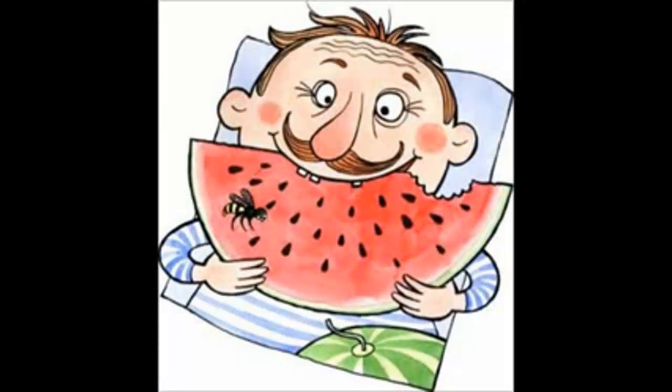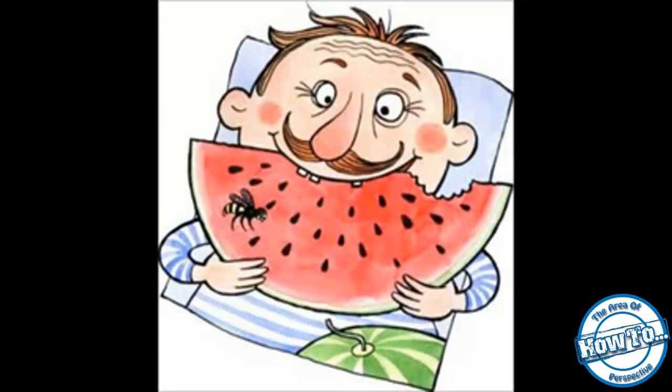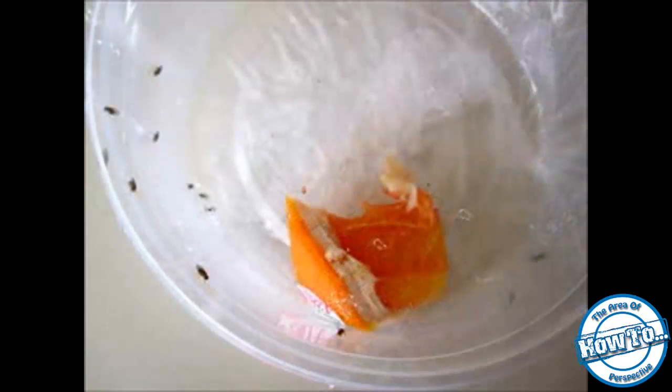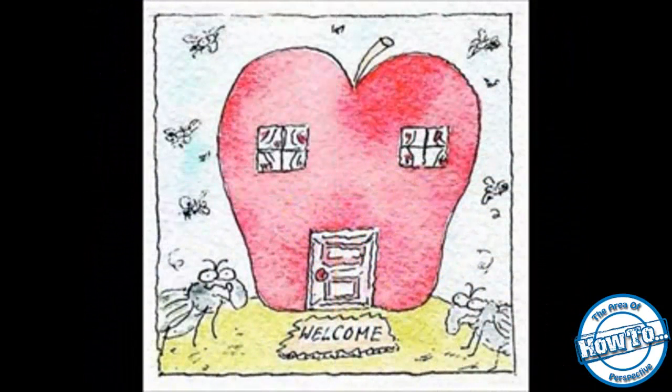How do you get rid of those tiny little flies that come with some produce and seem to multiply before your eyes? The little flies that frequently appear near unrefrigerated produce in your kitchen are probably fruit flies, which are sometimes called vinegar flies. They are extremely hard to get rid of.